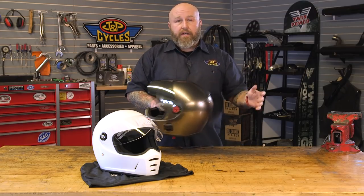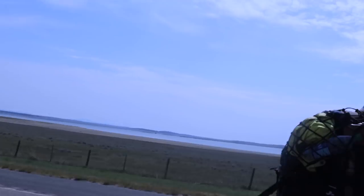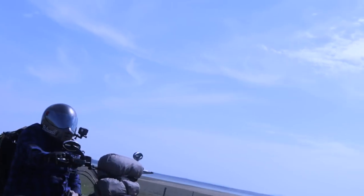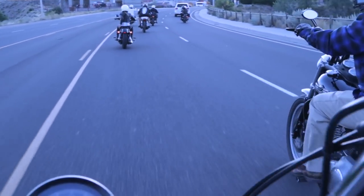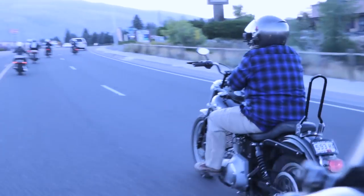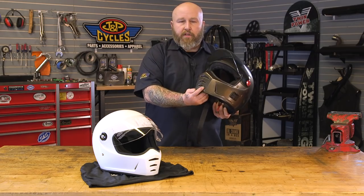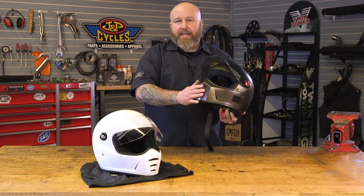I've used this in a ton of conditions — over 100 degrees a bunch of times and down under 30 this last September. At one of the Devilstone runs this was my helmet, and I was a little bit worried about getting cold. It has a removable chin bar which is nice in the cold, but I found if I wanted to close it up a little bit I could put a piece of cloth or tape in there and tune that.